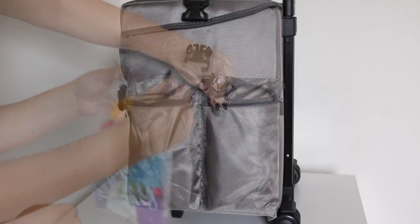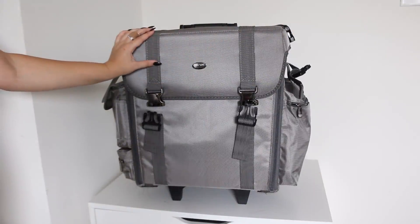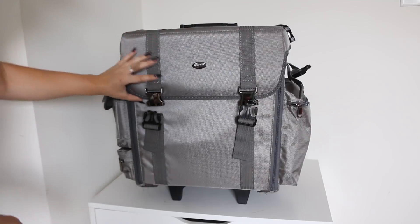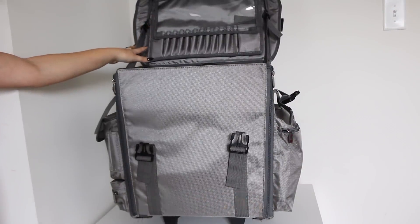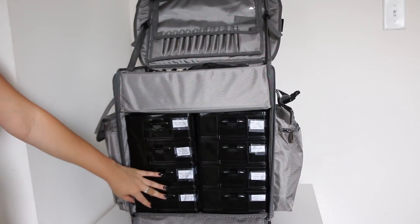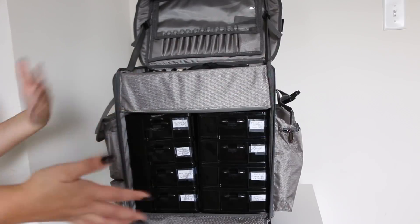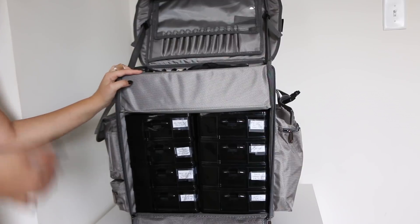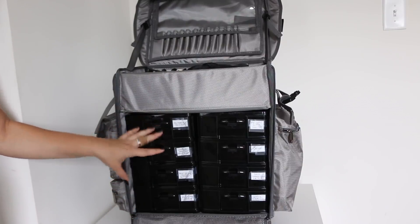Now moving on to the inside. When I got this train case, I knew I wanted something practical for setting up at venues. This is awesome because I can leave this open, or it opens up and there are drawers in here which you can actually completely take out. That's great if I have a tabletop — I can literally just set everything up. One thing I struggled with with my other train case was it was just hard to grab products, and the fact that this had drawers is what made me buy this.